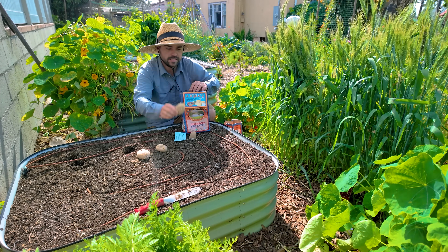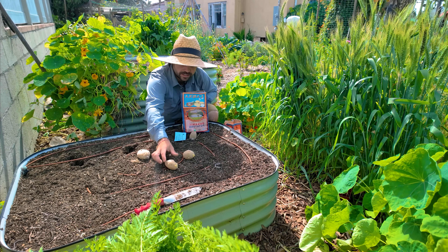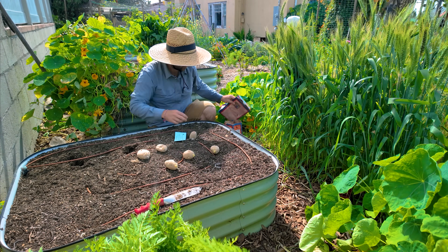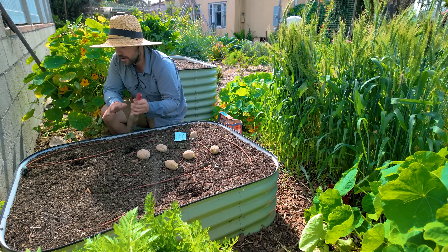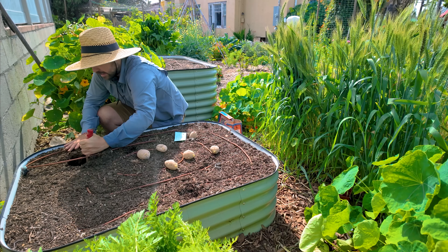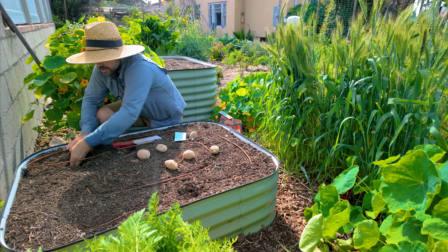I got a smaller amount of Corollas because this is a new variety to me — I don't know if I quite like it but it sounds very delicious in the description. I'm going to do three of those over here as well, spacing them about a foot apart. In this bed I'm not trying to get too many potatoes — I want large potatoes, not just potatoes in general.